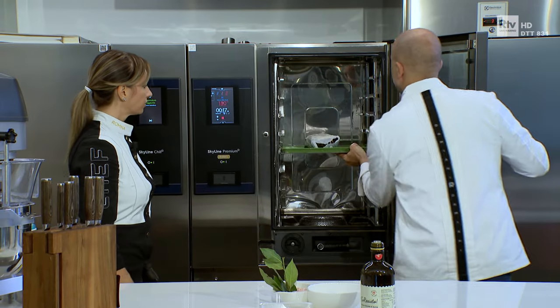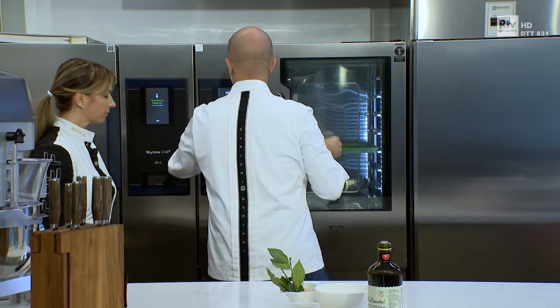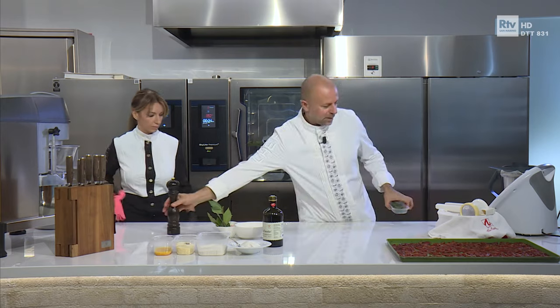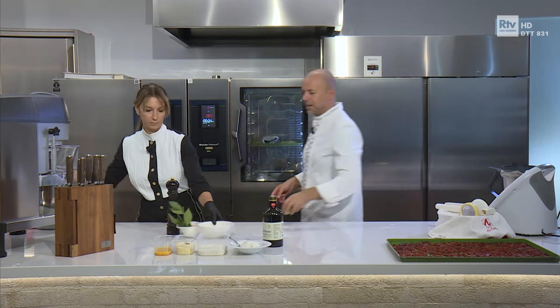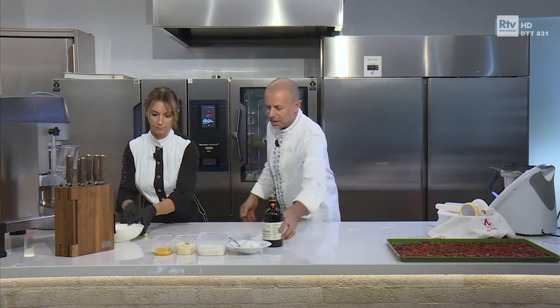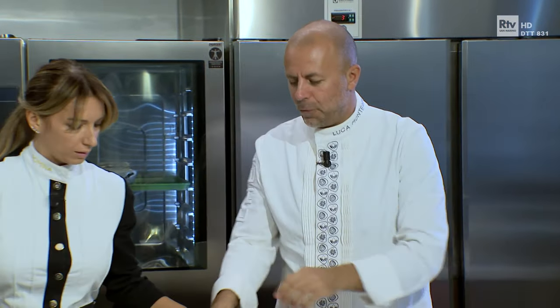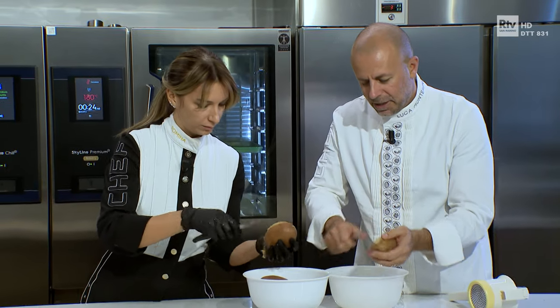Allora, più o meno 25 minuti. Ok, adesso togliamo questi condimenti, andiamo nel vivo della nostra preparazione, che sono gli gnocchi, i protagonisti della nostra puntata di oggi. Andiamo a pelare le patate — passami un coltellino — che devono essere calde, fumanti, tenerle in mano con un po' di fatica.